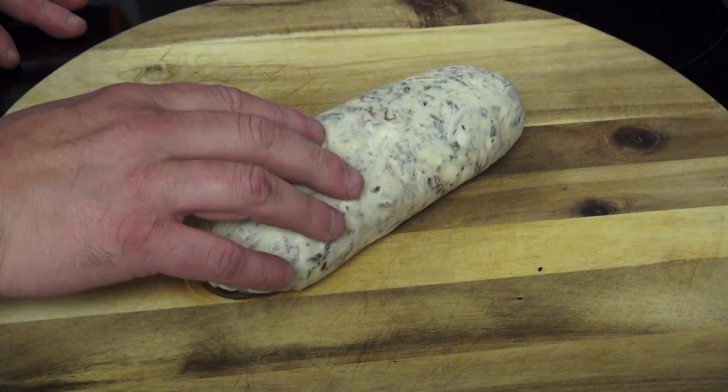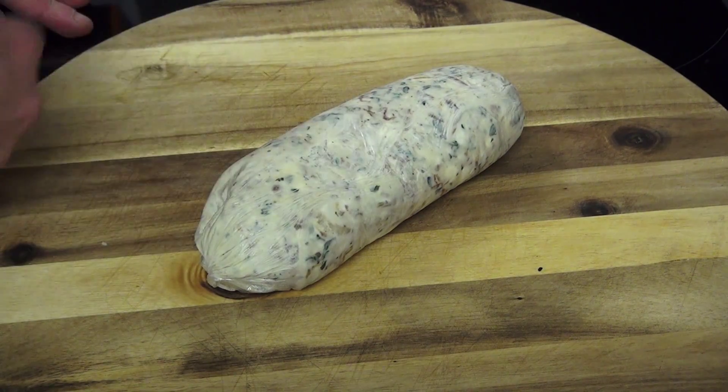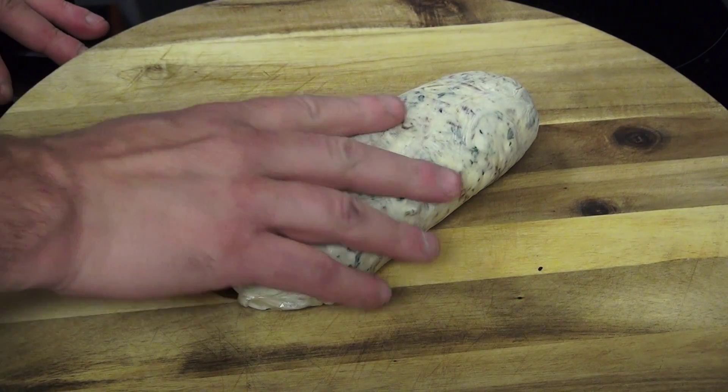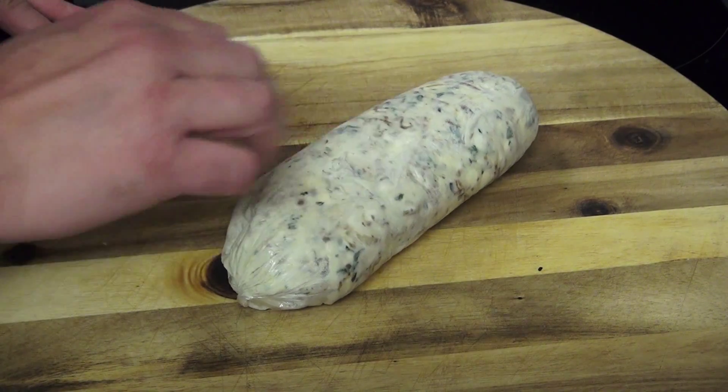Here is our compound butter after about an hour in the freezer — I put it in the freezer to kind of speed it up a little bit. You can see it is nice and firm. So what I am going to do is cook up a steak and we will put this compound butter to use.